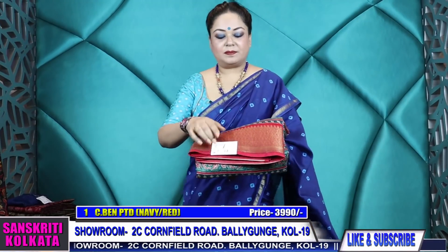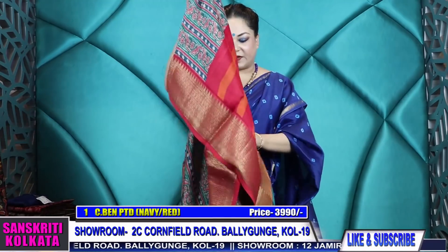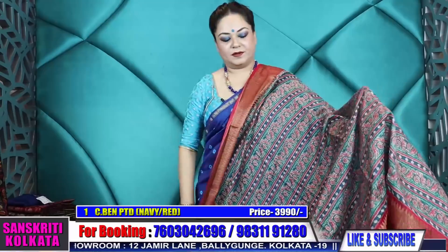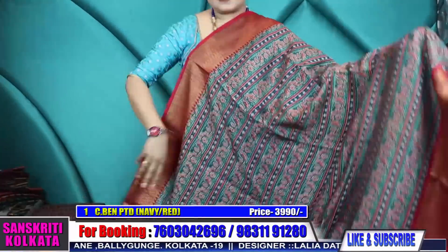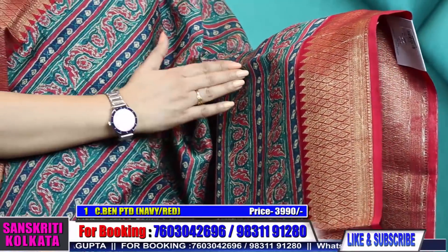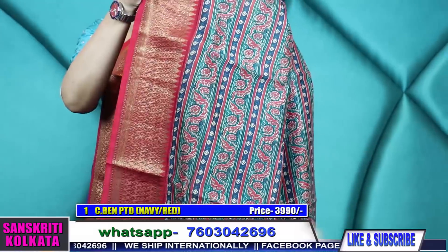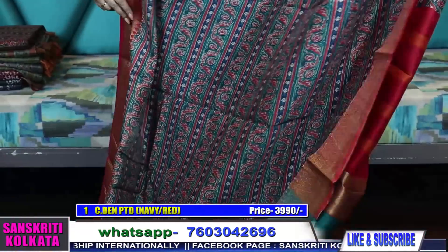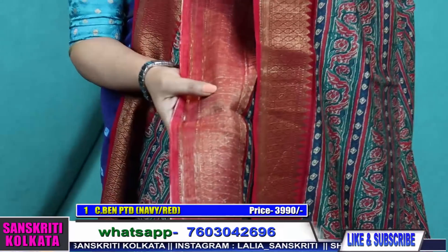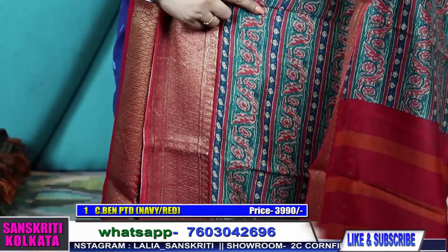Product number one: chanderi with Banarasi woven border. These are very soft — like the one I'm wearing, similar fabric — but this one has a woven border and a striped ajrak print done on it in a beautiful shade of navy and dark green. The pallu is in emerald green and navy. Price is ₹3,990. It's an antique woven, very lightweight, soft saree. See the back side — this is the woven part and this is the back-side print.